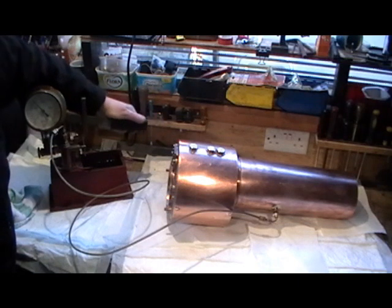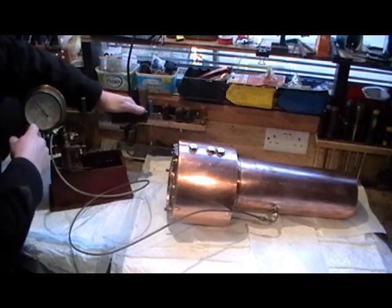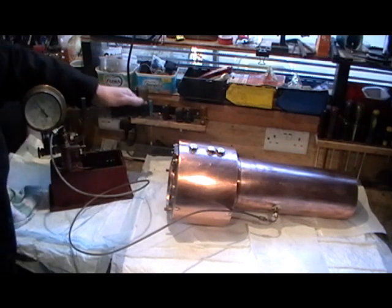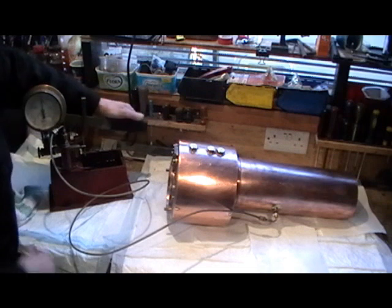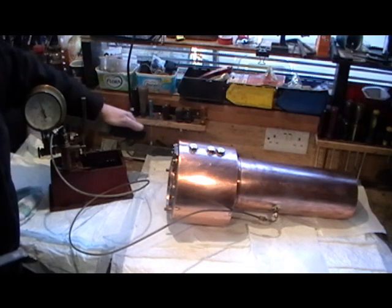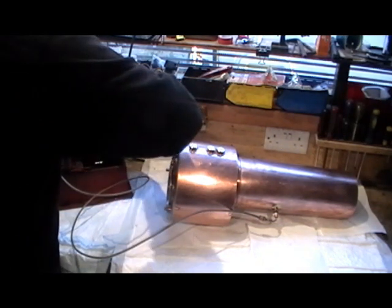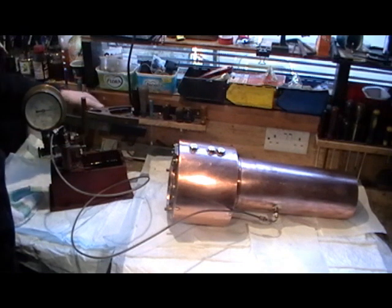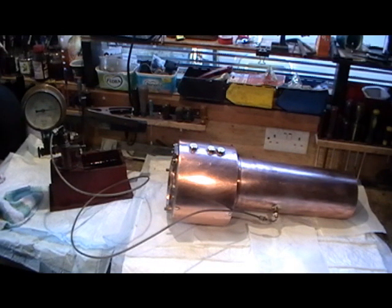I've got to go up to twice the working pressure and leave it at full pressure for 15 minutes. Working pressure is 80 psi so I've got to pump it up to 160. I'm just going to take my time and do that nice and steady — I've got a pressure gauge fitted here. We're up to 85 at the moment, coming up to 100. Right, so it's on 150... 155... 160 — between 160 and 165.